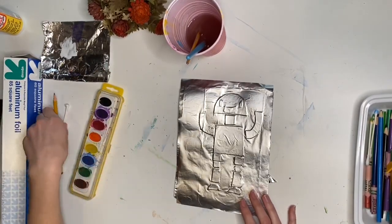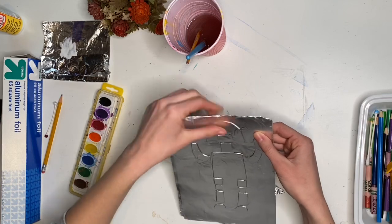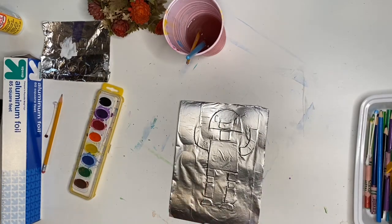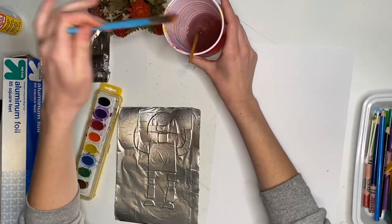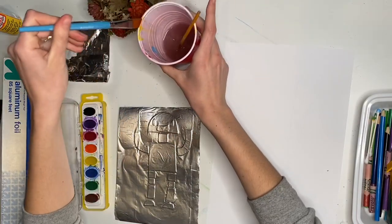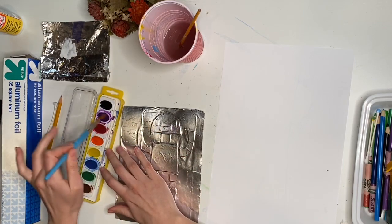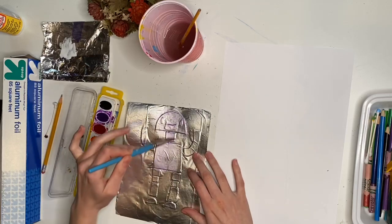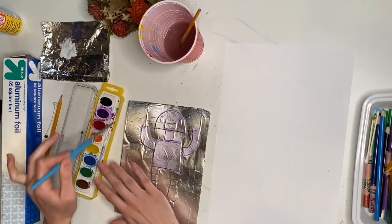Now with our paintbrush, water, and watercolor paint — or with your washable markers — we are going to do what a colograph is meant to do and make a print. You'll also need a piece of paper; any old piece of paper will do. Pick whatever colors you like and paint them over the top of the tin foil robot. I'm going to do purple. Go lightly and try to work fairly quickly so it doesn't dry before we make our print.